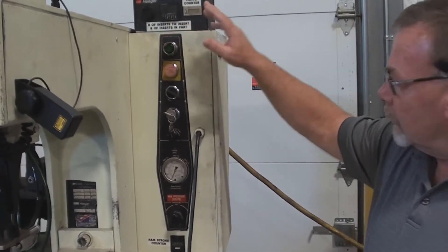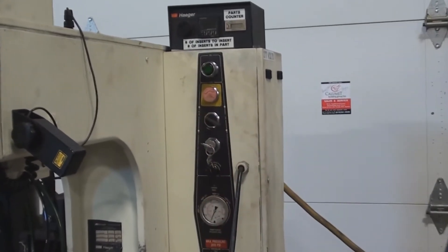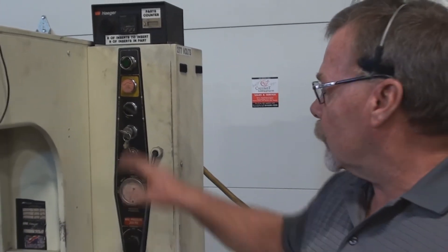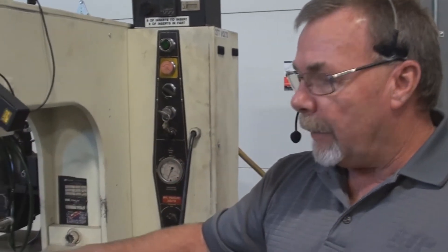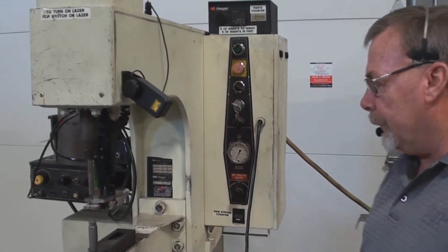On, off — and we have a run and a setup mode. Typically during production you're going to be in the run mode. The setup mode is to preset the machine for a certain tonnage. Let's say you know what tonnage is required to install a certain fastener — you turn it to setup, bring the pressure foot pedal down, bring the ram down, and you can adjust your pressure to your preset amount.